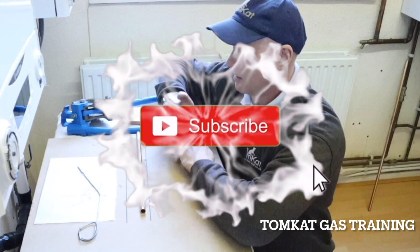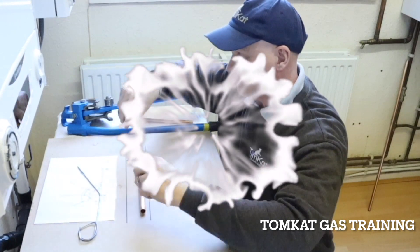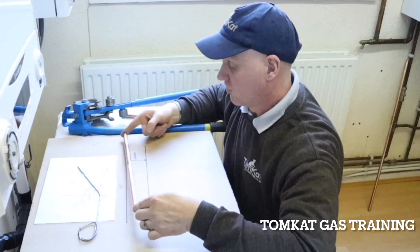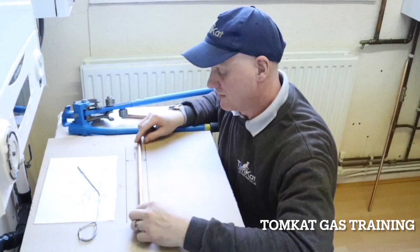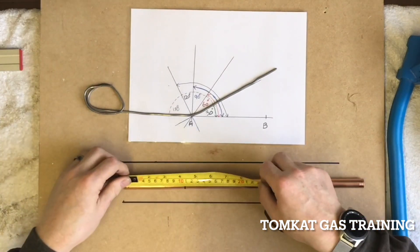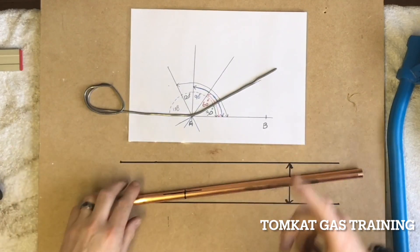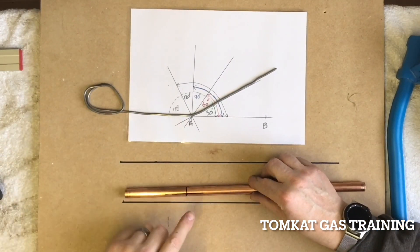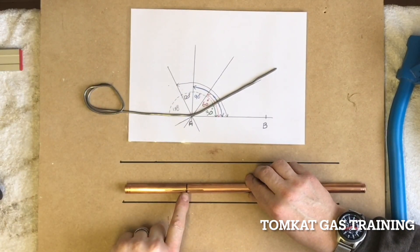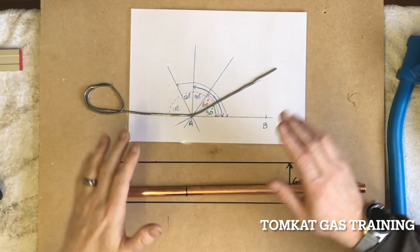The first thing we're going to do making this offset to 60 millimeters with a 30 degree angle: I've got a length of tube that is 400 from length to length. This is 100 mil, so I've just done a mark 100 mil from our measured end. I've marked the 100 mil and I've put a line across the center — that's the first thing.